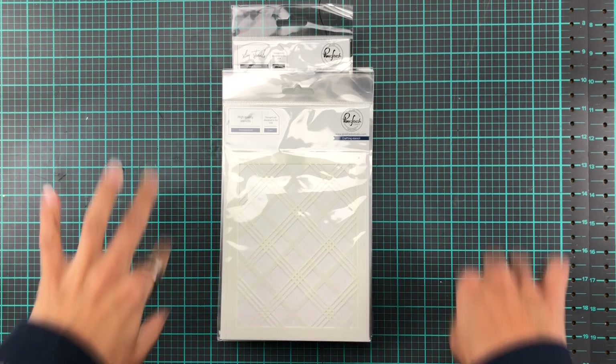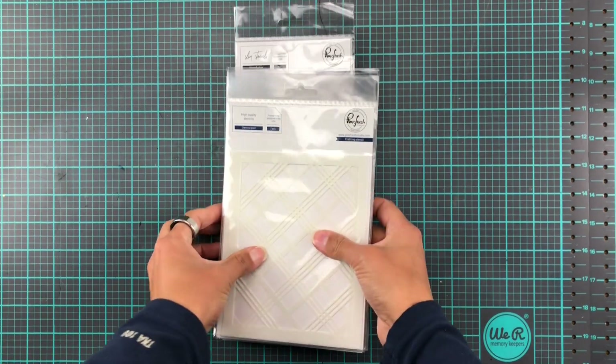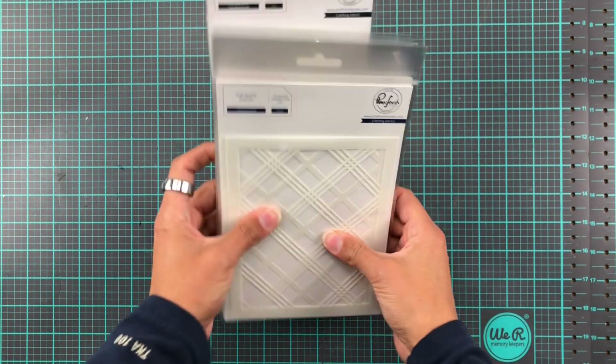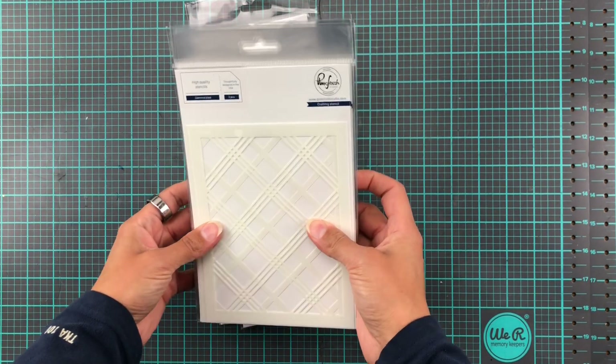Hello and welcome to the Pinkfresh Studio December Stencil and Dye Release. We have quite a few goodies here, so we're going to have a little look at these and then we're going to make some cards.